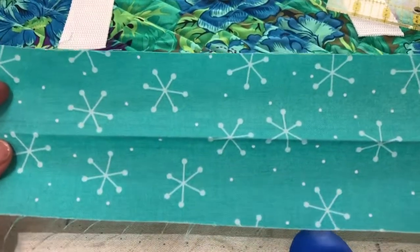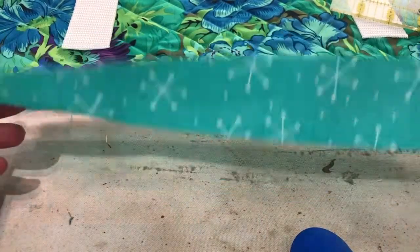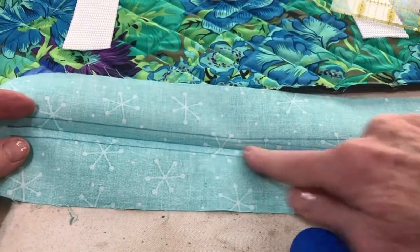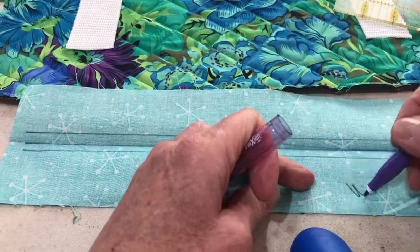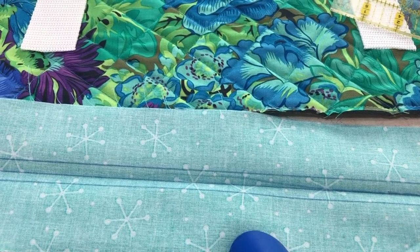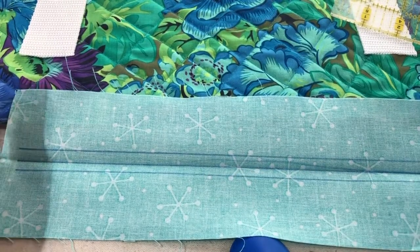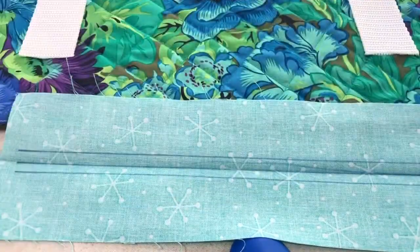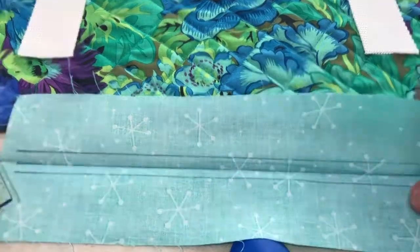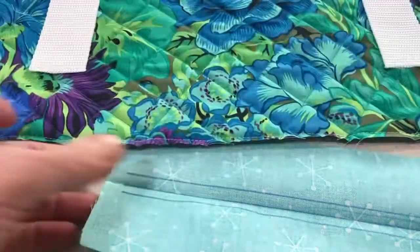This piece is roughly three inches wide — three to three and a half works fine. I've creased it down the center. On the back side I've drawn a line down the center with my friction marker — the nice thing about friction markers is if you come at it with a hot iron the mark disappears. I've made a line down the center and then two more marks at one quarter inch from that center, so you've got a center mark with one quarter inch on each side.